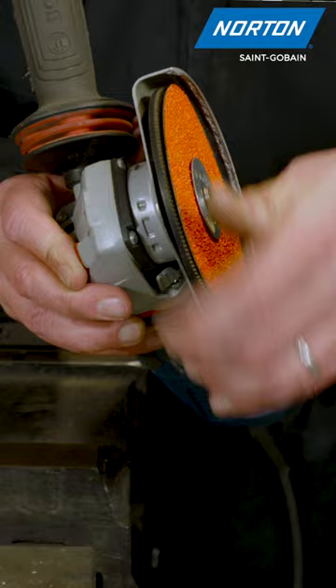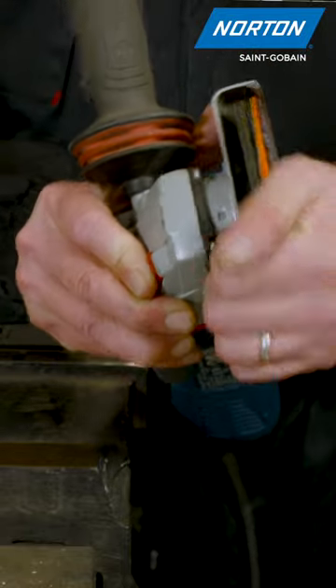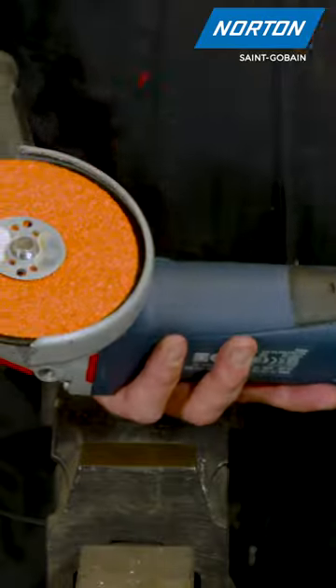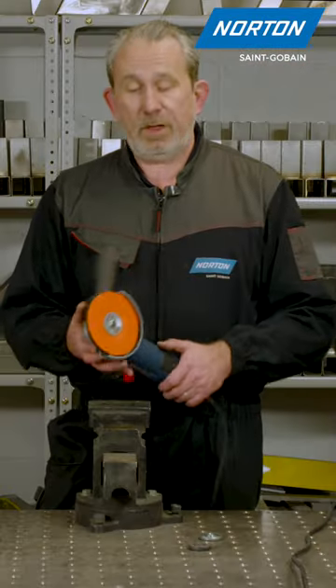Lock the flange in place and nip it up nice and securely. Last thing to do is set the guard, 180 degrees for grinding. I think we are good to go.